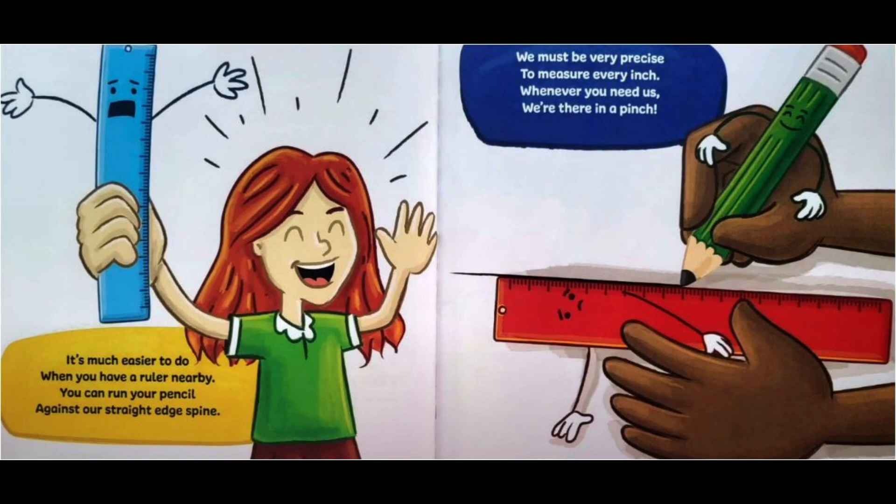We must be very precise to measure every inch. Whenever you need us, we're there in a pinch.